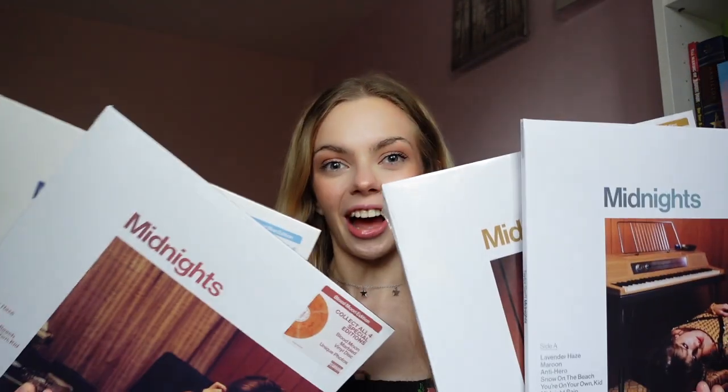Hello and welcome to my channel. Today we're going to be doing some unboxing. I got all the variants of Taylor Swift's brand new album, Midnights, and I thought I would do an unboxing video with you all. I'm going to be doing it all in this one video — I decided just to do it all in one. I will put timestamps below of which vinyl is which, in case you just want to watch one. But yeah, let's go unbox some vinyls.